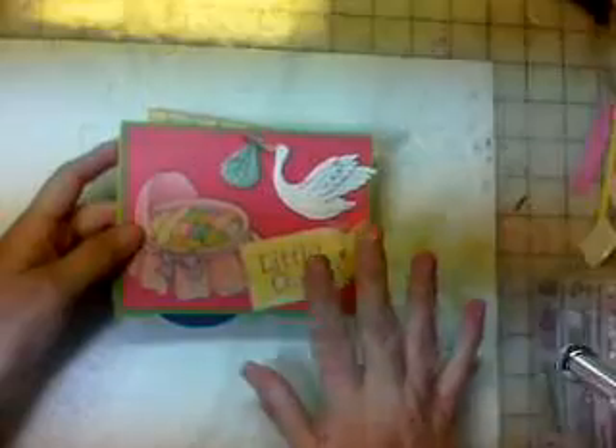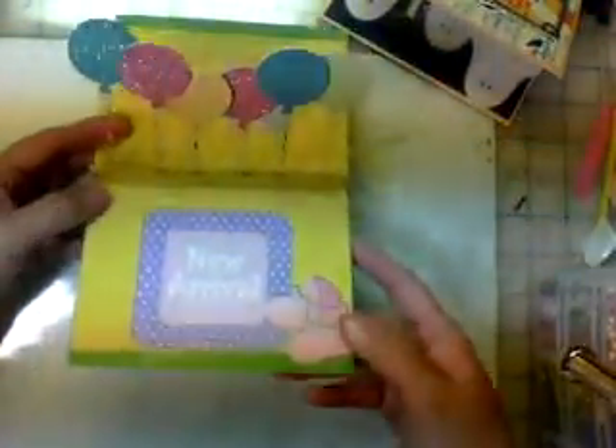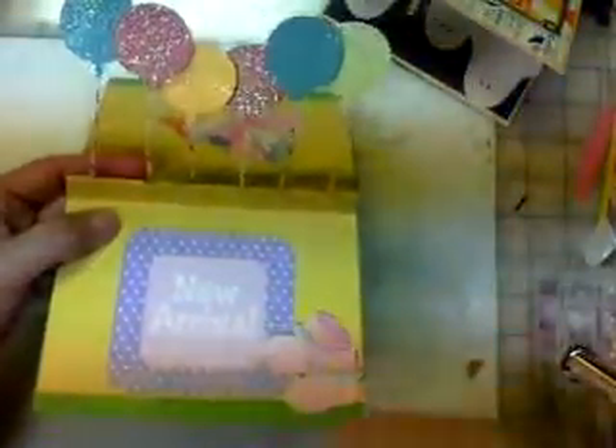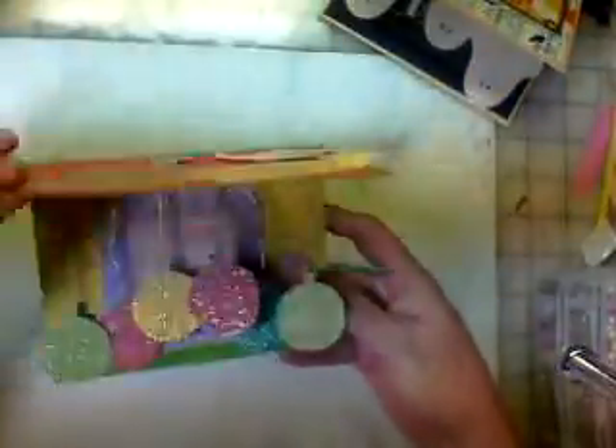The first one I'll show you I just made to show off the video. This is just some cutouts, die cuts that I already owned that came in a package, and I put them on the front. And then when you open it up, balloons pop up like that. I'm going to show you today how to make this little balloon mechanism. It's really simple, but you can do lots of things with it. I cut my balloons out of glitter paper and put them on acetate, then glued them in and sandwiched them in between, and put them inside the card. It just sits like that — a really cute little card.